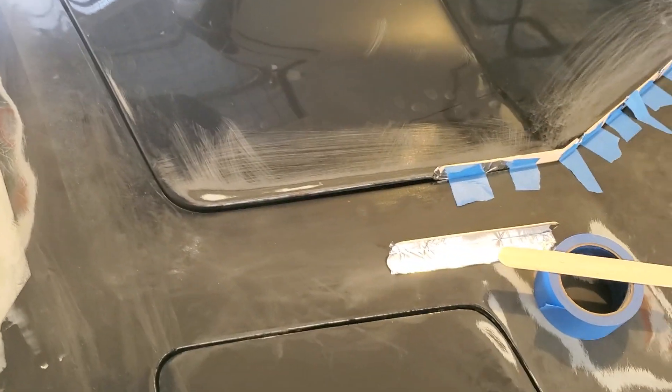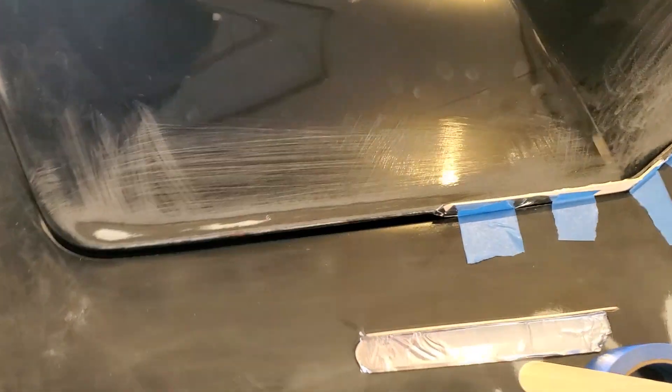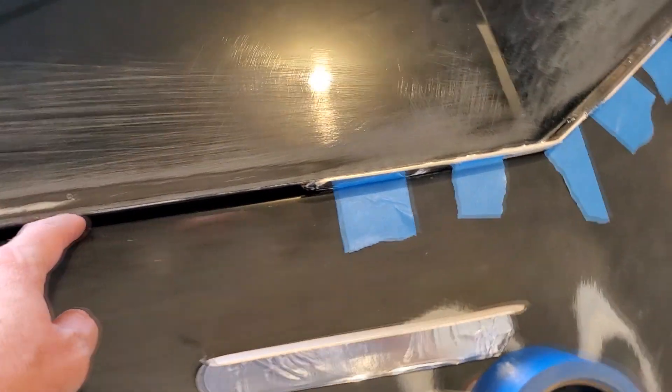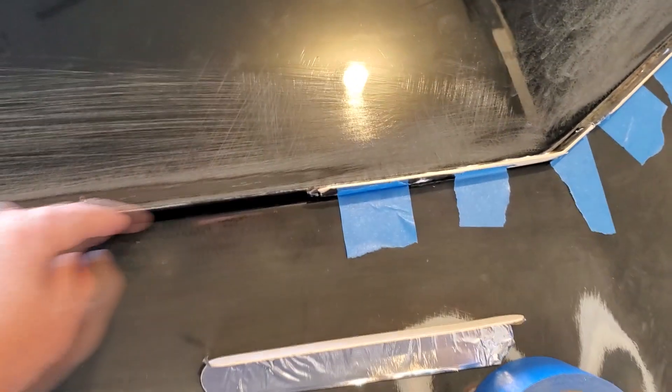That bond is going to take 24 hours to dry, so it's not like it's a big hurry. I don't want to use bondo because it has chances of chipping, plus bondo is really hard to get down in there because it's thick. But that bond I've been using for the panels — it hardens and becomes super hard, just like fiberglass resin — and it'll work just fine especially for these edges.